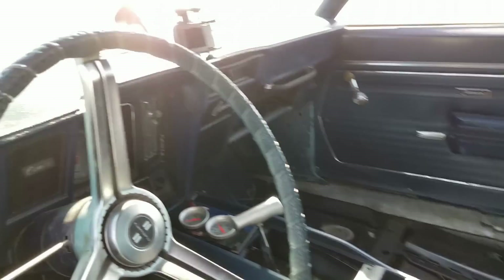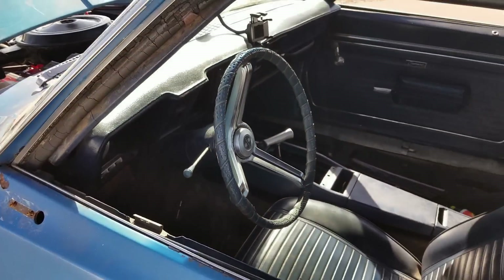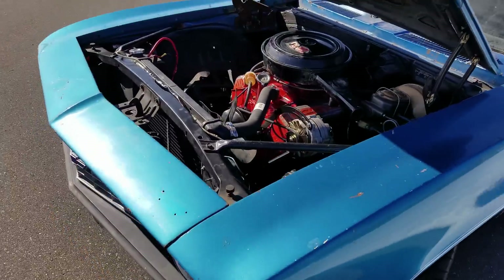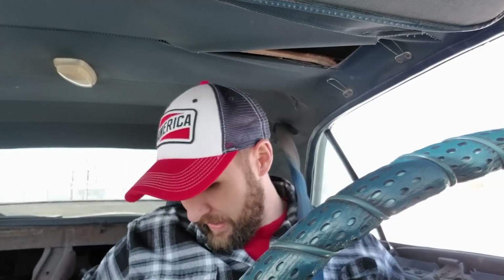Here's what the interior looks like. This is my starter switch there, if you ever want to steal it. Let's go for a little cruise and see what she's got. My door handle fell off, so I'm using the window crank to open the driver's door. First things first — promised the wife I'd be safe, so let's go ahead and put the seat belt on.